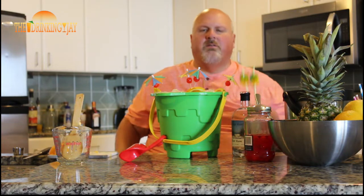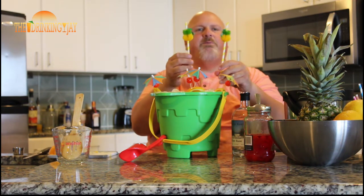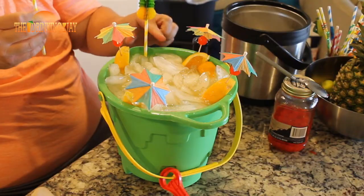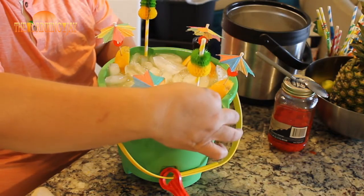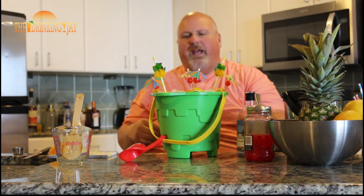Let's put some umbrellas on. And also I've got these super-cool straws — they have a little paper pineapple at the top. We're going to add a couple of those in there. And there it is, folks — that is a big old bucket of rum punch.